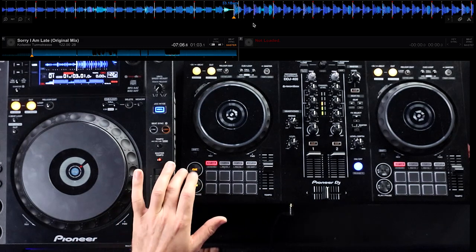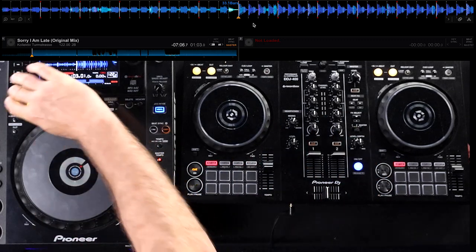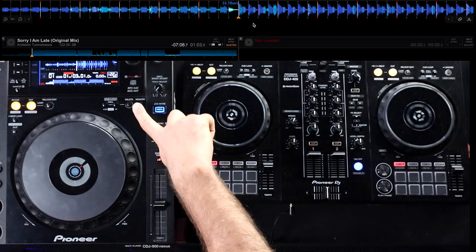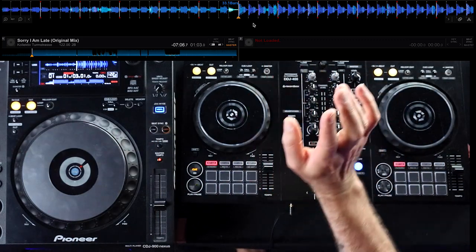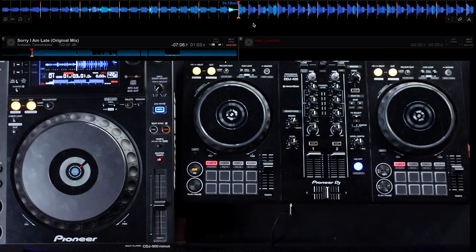If I load another song, that temporary cue is gone. But if I knew that's where I was going to play from again, I'd turn that temporary cue into a memory cue by hitting the memory button. On Pioneer gear you've got your looping at the top and your memory cue call buttons. On the controller the memory function is applied via a shift feature — shift and hit that button — and it puts a memory cue point there that's saved every single time you load the song.